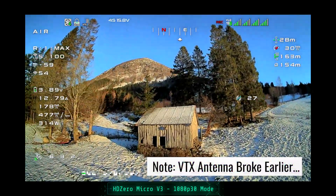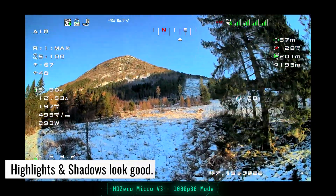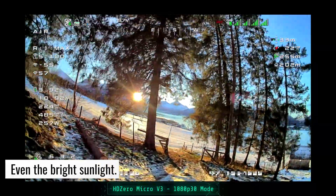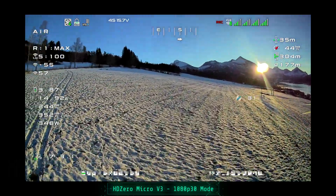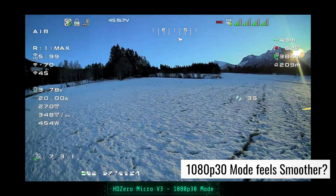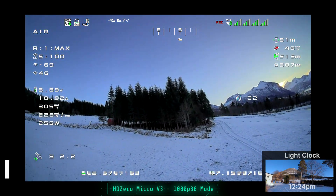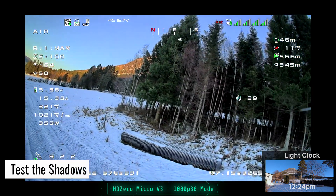I think my antenna on the quad is broken, by the way, so let's not worry about the breakup. Wow, look at this image. This is looking super nice. Additionally, I'm flying in 1080p 30 mode and it doesn't feel so weird at all. I feel like some of the jitter's gone. So here we are in a darker spot. We're going to go over here and just see what it looks like in the shadows. Wow, it's handling the shadows really well too.